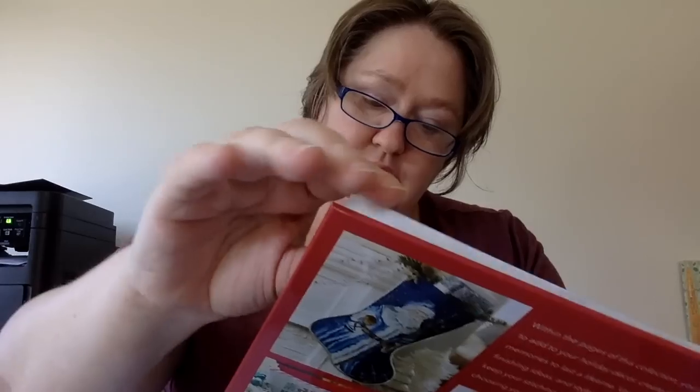The Santa one — the bottom of the Biscornu says Ho Ho Ho. And the bottom of the Rudy one says Jingle Jingle, but you can mix and match however you want because they are the exact same size — all 63 by 63. So you could do that however made sense for you. So that is that section.